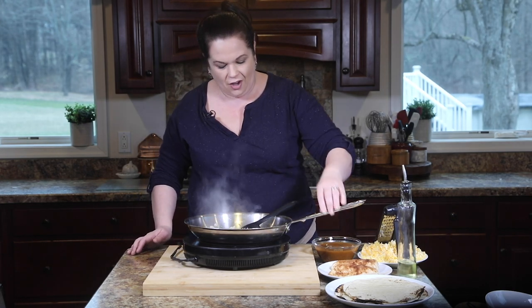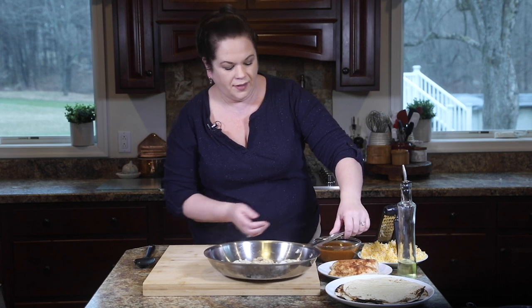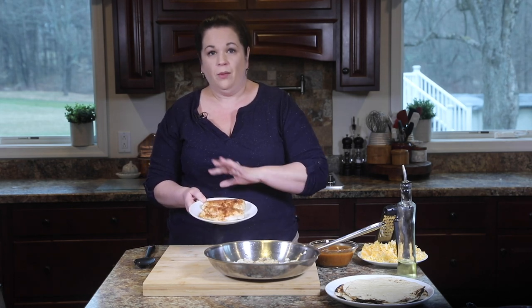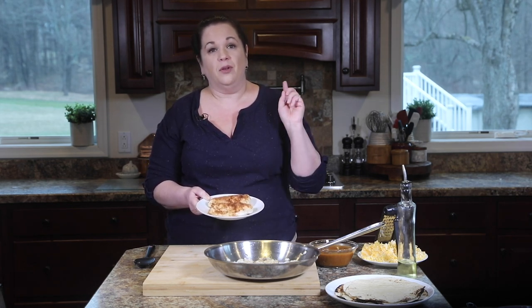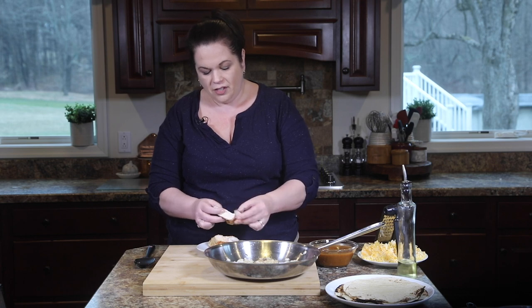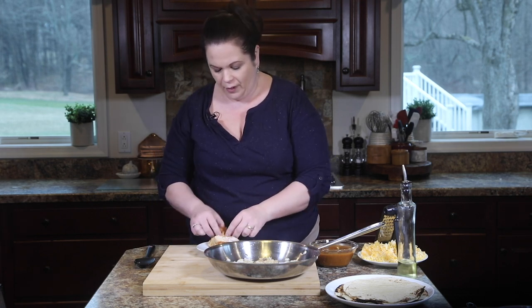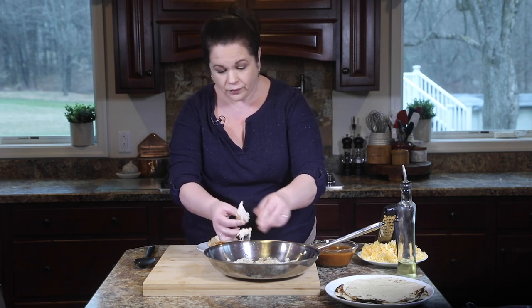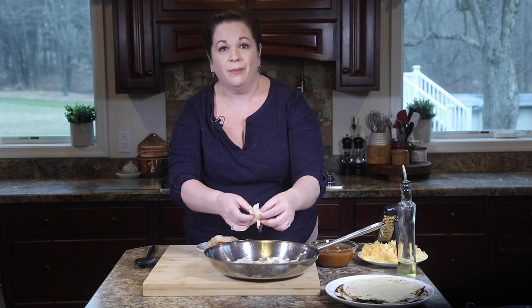Our onions are nice and soft. I'm going to remove the pan from the heat and set those aside. We're going to bring in our chicken. Here I have a couple of cooked chicken breasts seasoned with taco seasoning — you can grab that recipe in the show notes below. They're seasoned on both sides with that taco blend, and now we're going to shred this into bite-sized pieces and put it right in the pan with the onions. Make sure your chicken's cooled before you do this, otherwise you'll have burned fingertips — I speak from experience.